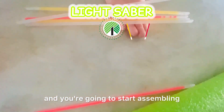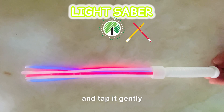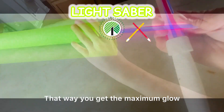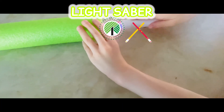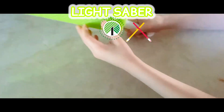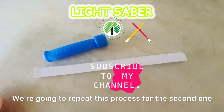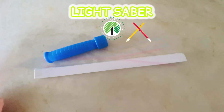Make sure to crack each glow stick and tap it gently — that way you get the maximum glow. Now you're going to take the glow stick, put it into the pool noodle, and you have your first lightsaber with a handle.